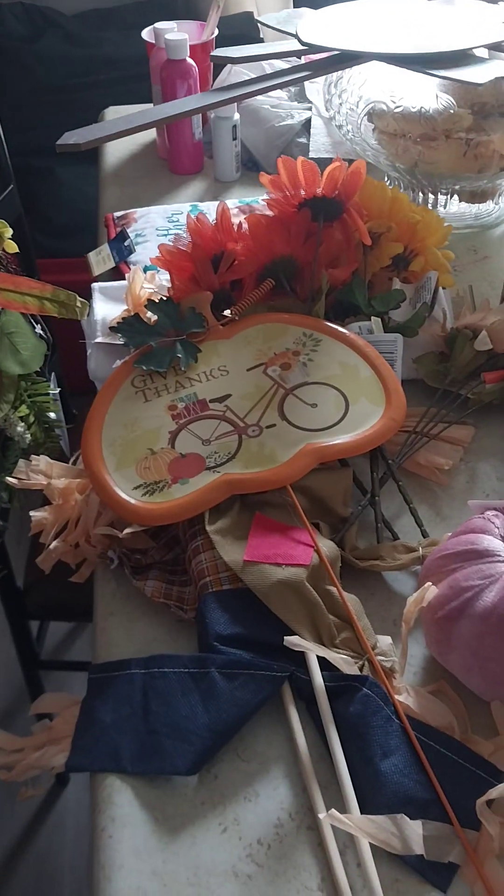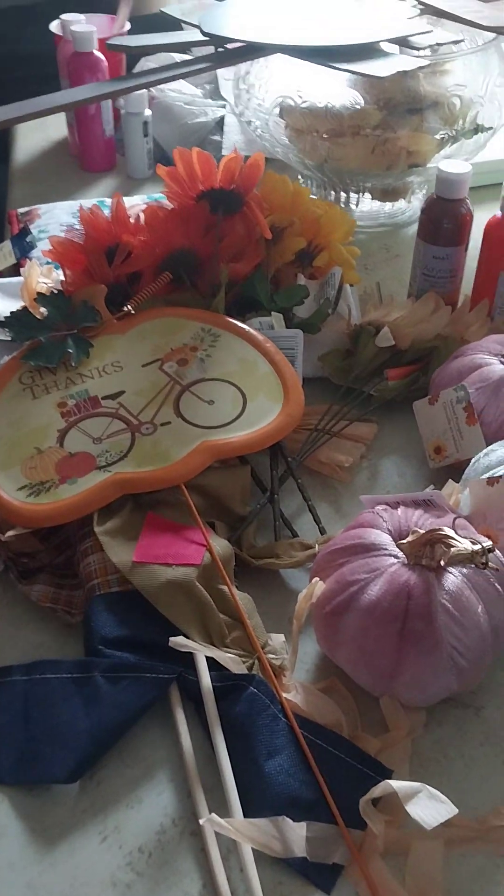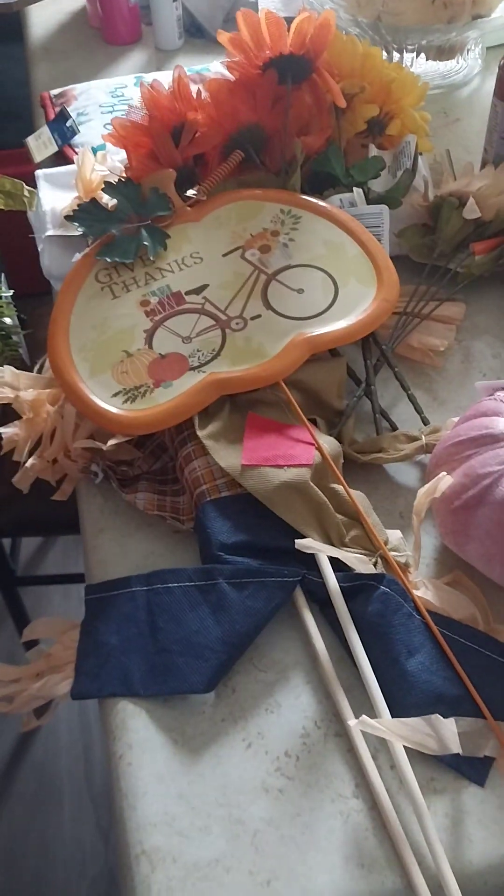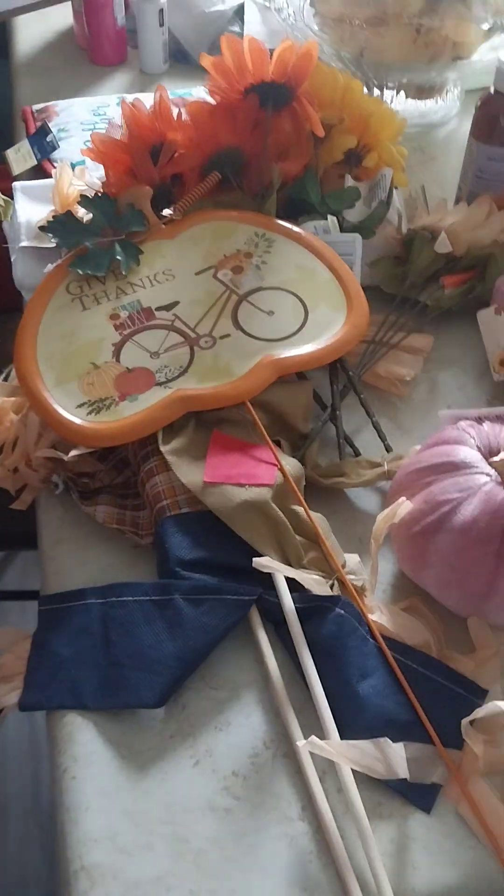Hey y'all, I'm back! This is a Dollar Tree slash small Walmart haul. I hope you guys like it — please like, comment, and subscribe to my page. I'm going to show you guys what I purchased.